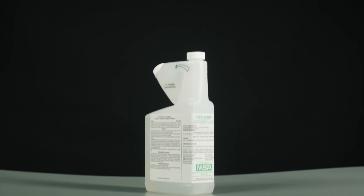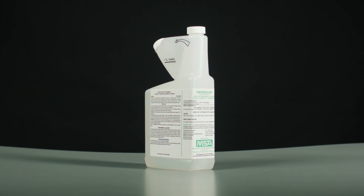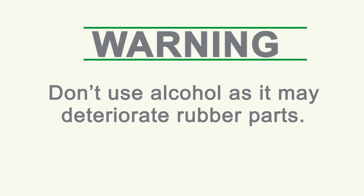Confidence Plus Cleaning Solution from MSA is recommended to clean your SCBA, as it cleans, disinfects, and will not deteriorate rubber, plastic, glass, or metal parts. Don't use alcohol, as it may deteriorate rubber parts.